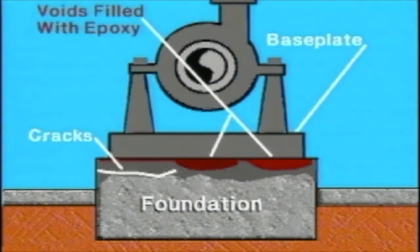For years, cement grout was used to install pump base plates, but due to shrinkage and the poor adhesive qualities of cementitious grouts, pressure injection of the base plate with epoxy resin is required to fill voids.